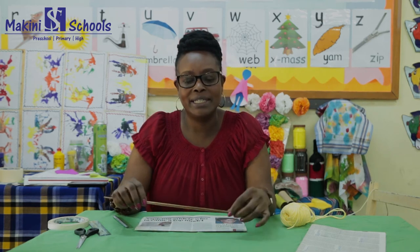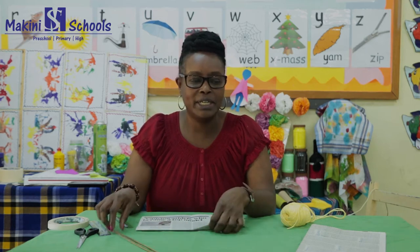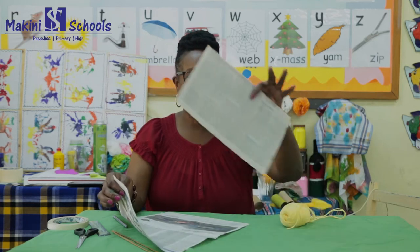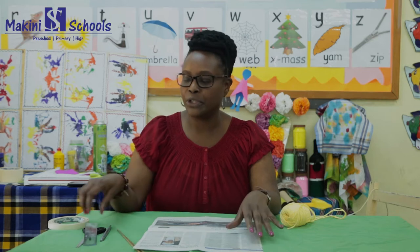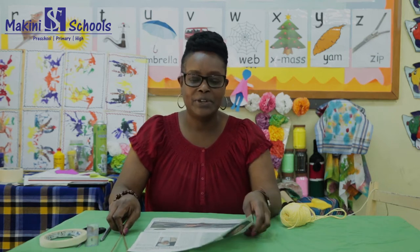We are going to need two sticks — I have two sticks like this. Then you're going to need a newspaper, just one page. I've already cut one from my newspaper. You're also going to need scissors, a ruler, and a pen — preferably a marker pen so you can draw and cut easily. You'll also need masking tape or cello tape for sticking the sticks onto your kite.